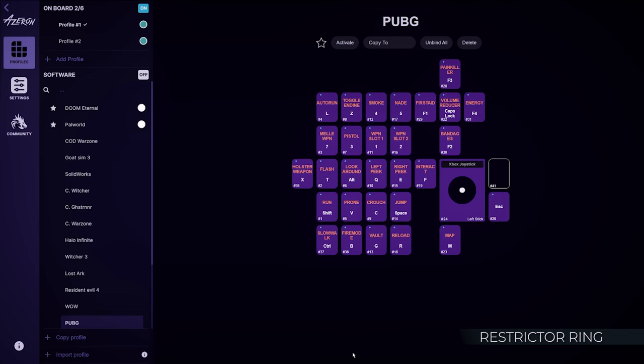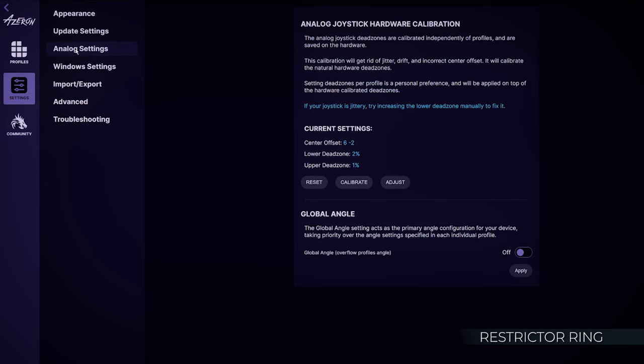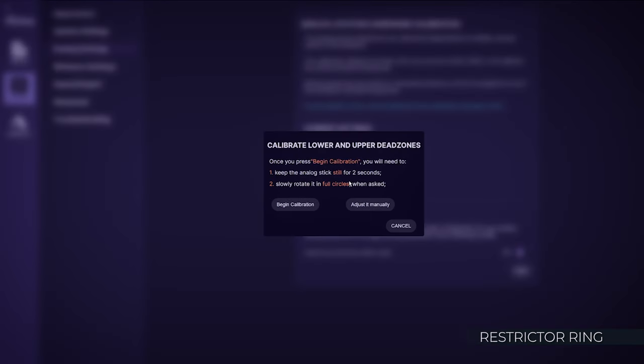Remember to recalibrate the thumbstick if you add or remove the restrictor ring. To recalibrate, open the Azeron software, go to Settings, select Analog Settings, click Calibrate, and follow the on-screen instructions.